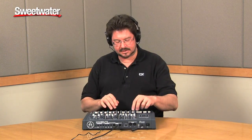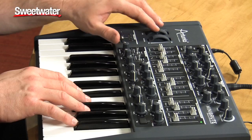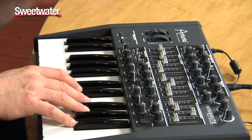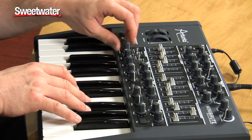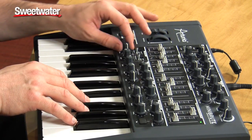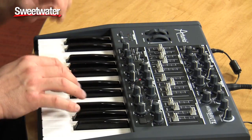The bend range lets you go from a half step all the way to an octave. This is a prototype unit — it doesn't quite go to the octave, but the factory units will. It's really cool to have any amount; there's a fifth, for example.